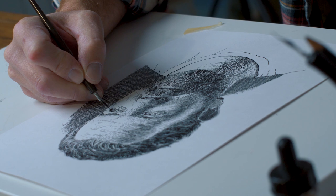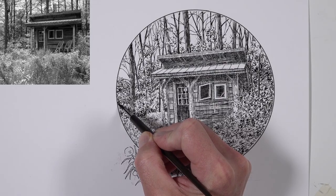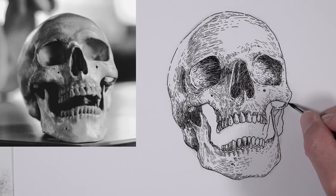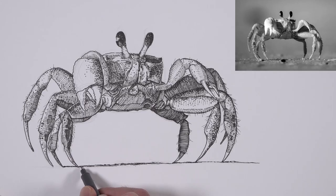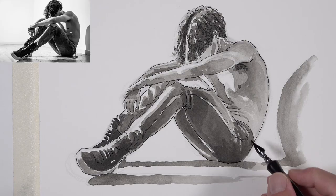This course features 31 pen and ink lessons on a variety of subjects and approaches to using pen and ink. We cover hatching, cross-hatching, stippling, ink wash, and so many different approaches and subjects. If you want to check out this complete course, I'll leave a link in the description below.